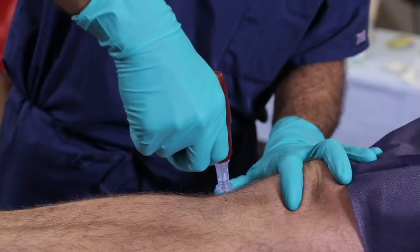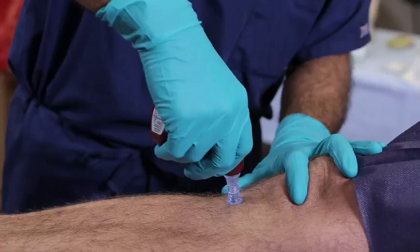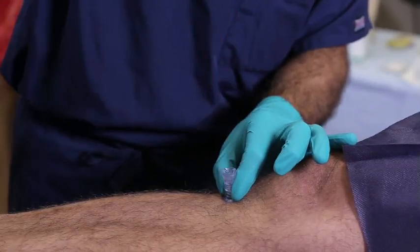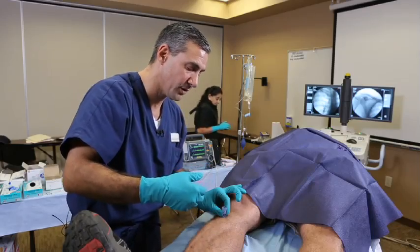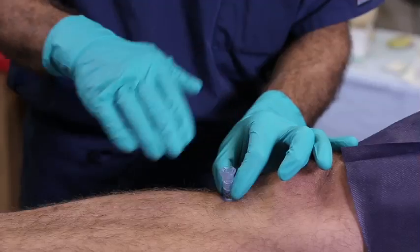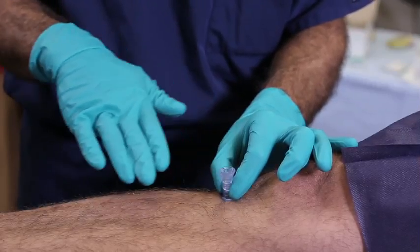Gently advance the needle until you're essentially flush with the skin. You want to make sure you feel that drop or loss of resistance, and then advance another one or two centimeters. In most adults, you're going to apply this so that it's flush with the skin, and you want to make sure you're perpendicular to the plane of the tibia.